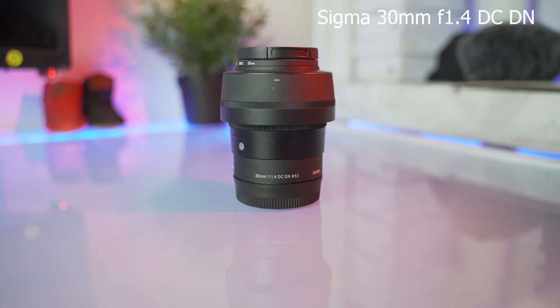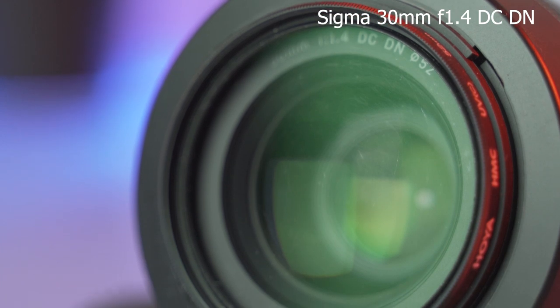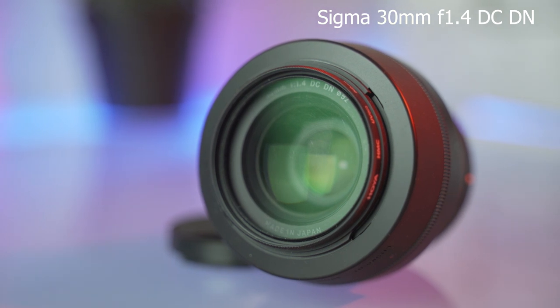Next is the Sigma 30 millimeter 1.4. I haven't done a review on this yet but I actually got it before my 16 millimeter. It is an absolute beast of a lens — tack sharp — and a really good focal range, equivalent to about 45 millimeters in full frame.